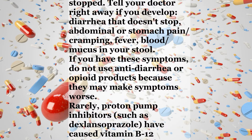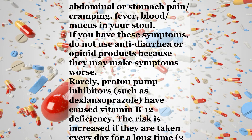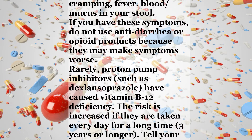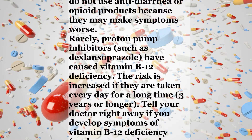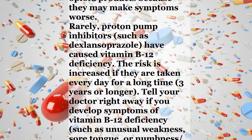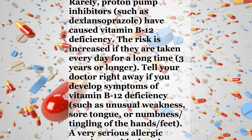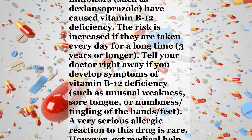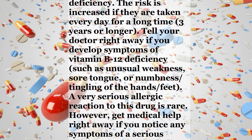Rarely, proton pump inhibitors such as dexlansoprazole have caused vitamin B12 deficiency. The risk is increased if they are taken every day for a long time, three years or longer. Tell your doctor right away if you develop symptoms of vitamin B12 deficiency, such as unusual weakness, sore tongue, or numbness or tingling of the hands or feet.